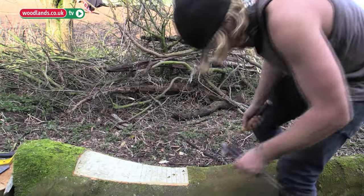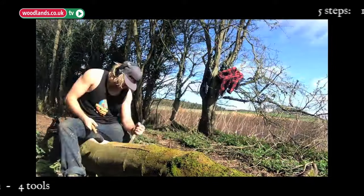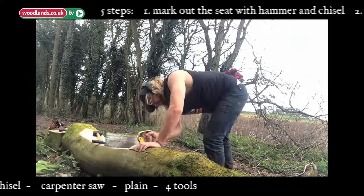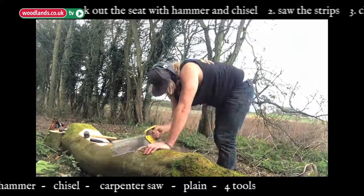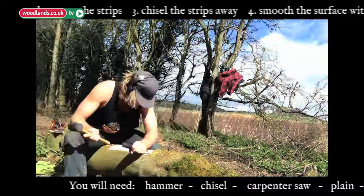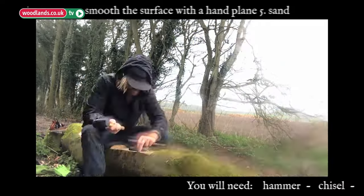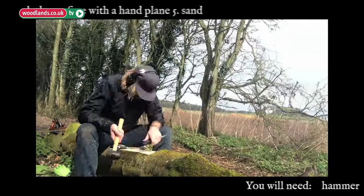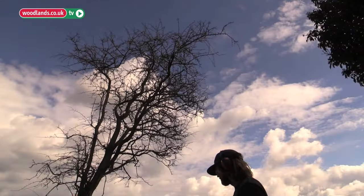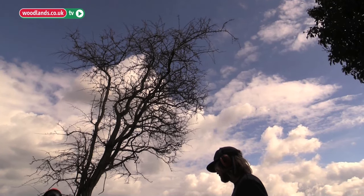Then I'll start from here to here on the second seat. We'll use a chainsaw to cut the mold just to speed up the process, but this can easily be done with hand tools.